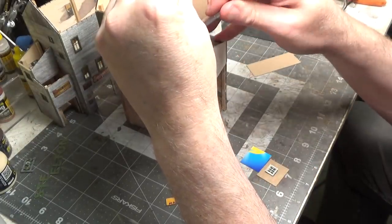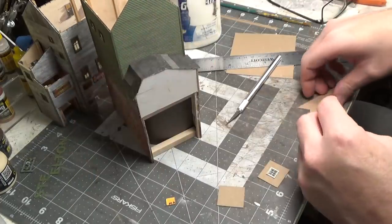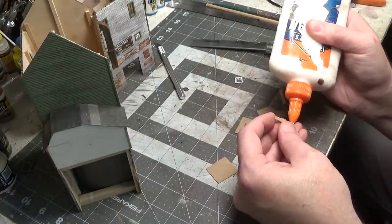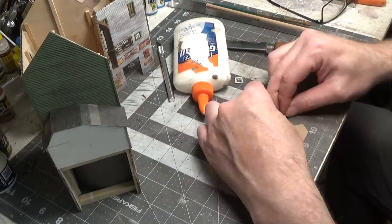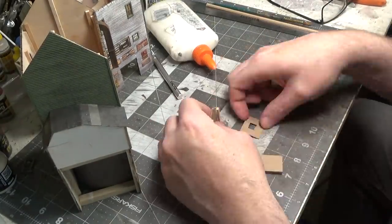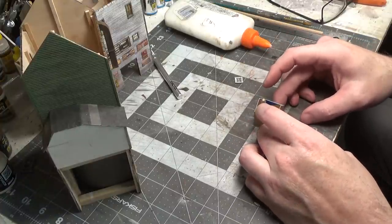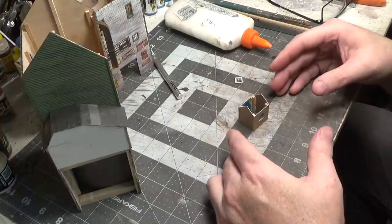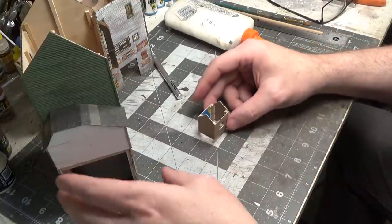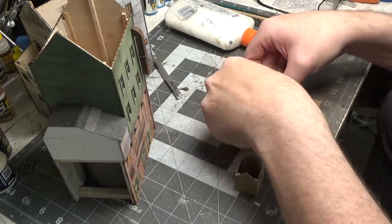We'll cut another one of these and make sure it's square. If you're wondering why I am building this out of cardboard — I'm going to spray paint this black and just make it look like it's covered in tar paper. We'll let that sit and dry. Basically that's what it's going to look like. I sprayed a gray primer on it.